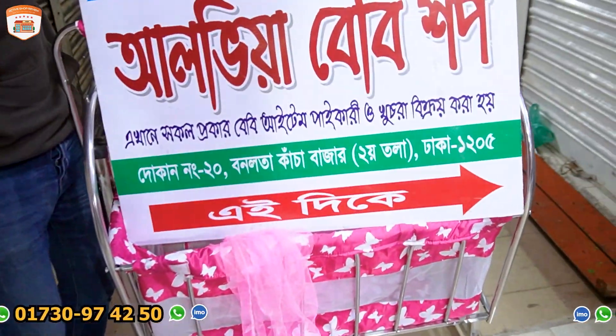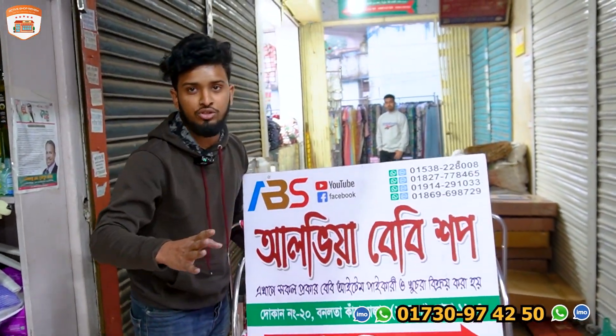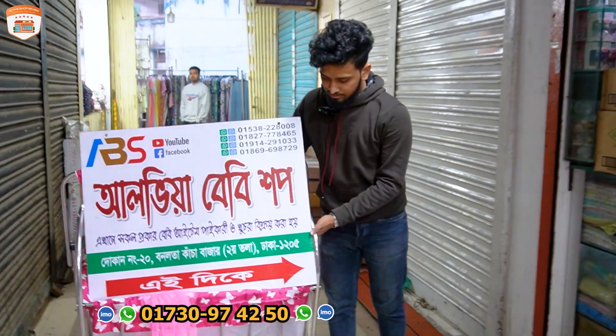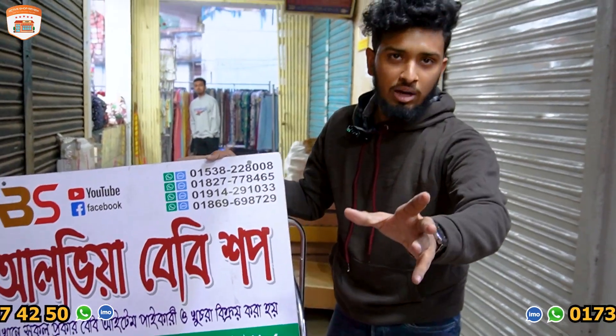Okay, so you can buy from a new market, so we can buy from a new market or buy from a new market.